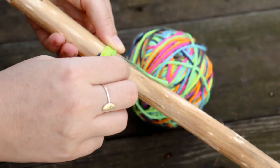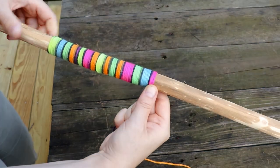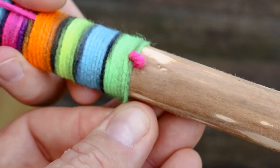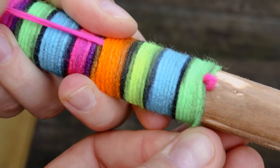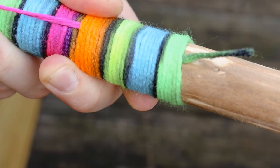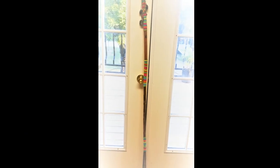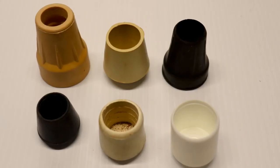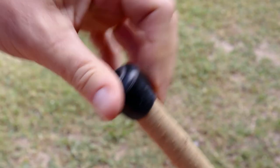If you choose to remove the bark, we have found it's easier to remove before the wood dries. To finish it off, you may want to add a rubber tip to keep it from slipping on smooth surfaces or damaging the end of the stick. A light coat of wood sealer or varnish will help preserve your stick.